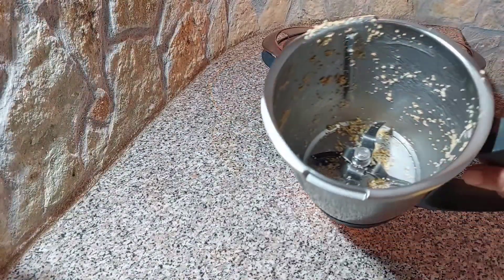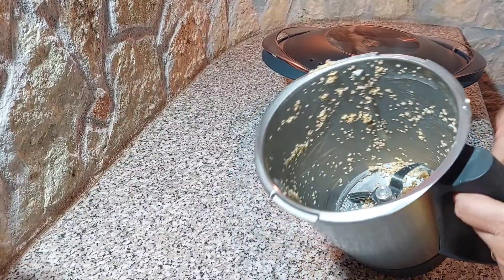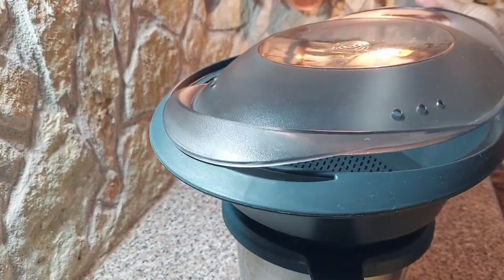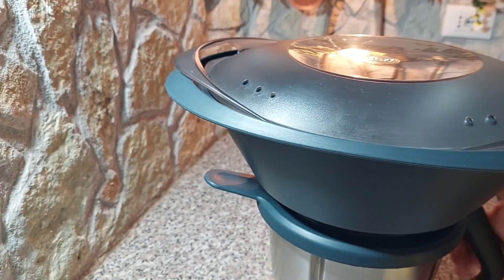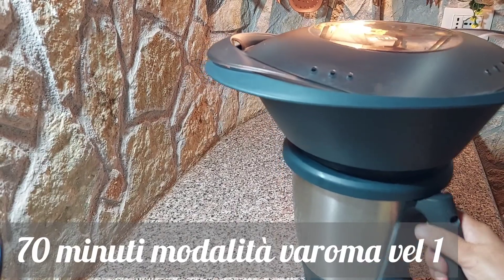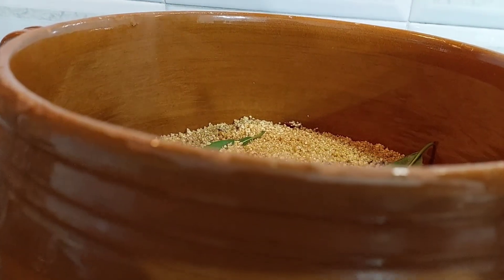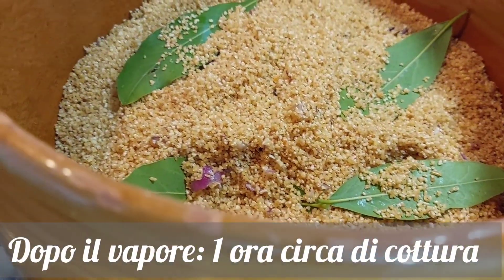Per la cottura col bimbi, dopo aver incocciato la semola non c'è bisogno di lavare il boccale. Basta aggiungere 700-800 grammi massimo di acqua, mettere il coperchio, versare la semola condita all'interno del varoma e posizionare il varoma sul coperchio. Quindi 70 minuti, modalità varoma, velocità 1. Portiamo sul fuoco a fiamma media e dobbiamo aspettare che dal couscous fuoriesca il vapore: questo passaggio noi siciliani lo chiamiamo spignare. Da questo momento in poi lo faremo cucinare per circa un'ora.